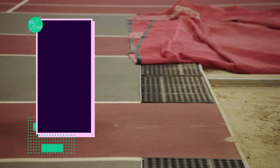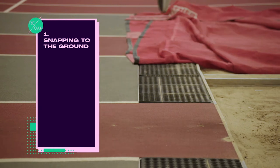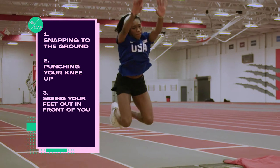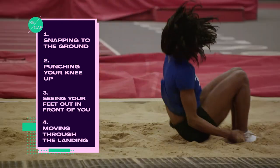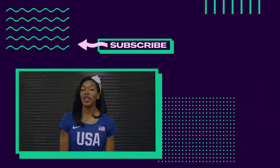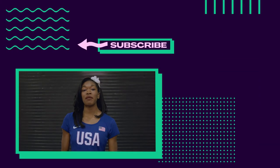For your last phase, don't forget the importance of the 2-3 drill — snapping to the ground and punching your knee up — as well as the standing long jump: seeing your feet out in front of you and moving through the landing. This will help you get the most out of your last phase. Thanks for watching. Check out more of my tips here.